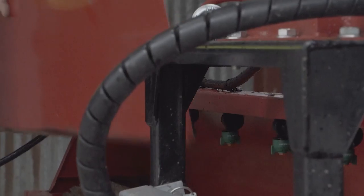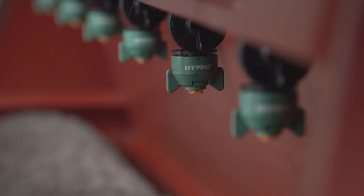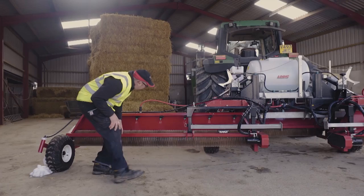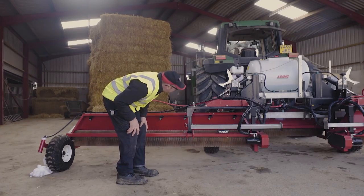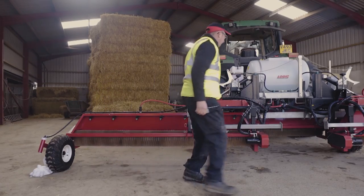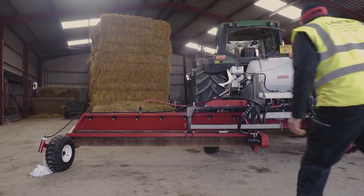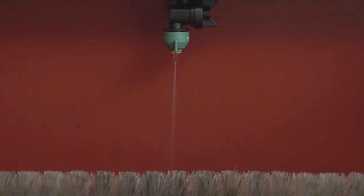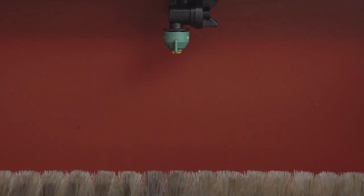Remove the outer cover shield and check the spray pattern is okay and no nozzles are blocked. If nozzles are blocked, carefully remove them using PPE, wash them out and replace. At the same time you can make sure the DCVs are working properly and the machine cuts out without dripping.